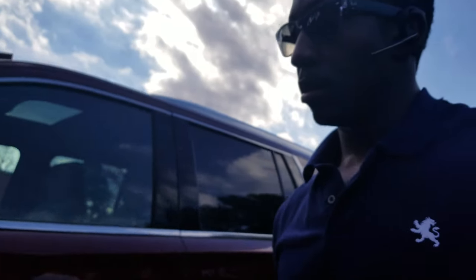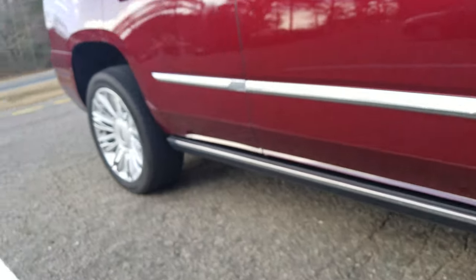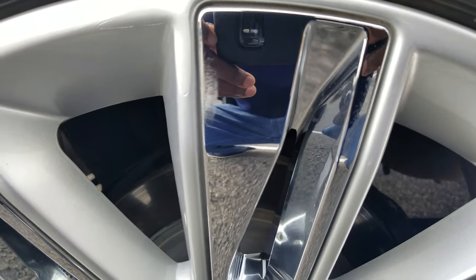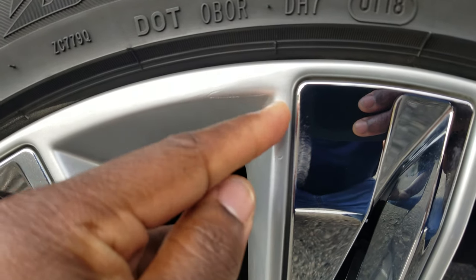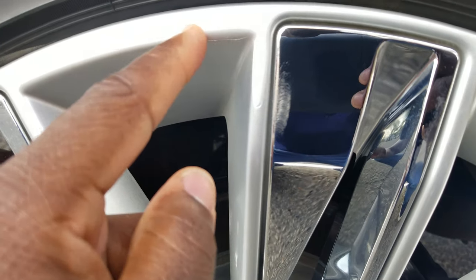It turns out the rim repair guy has to pay for those because he damaged them. I don't think the dealer is going to cover that, but they're gonna put them on at least — they look out for each other. But my rims are kind of damaged. Let's check it out real quick. The repair is shoddy if you ask me, and I don't have my crease anymore. I'm trying to work with these guys and not be too much of an a-hole customer.